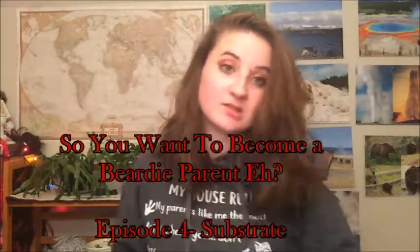Hello everybody and welcome back to my channel. Today is going to be the fourth episode in my series 'So You Want to Become a Beardy Parent.' Today we are going to be talking about substrate. This is going to be a very interesting topic — probably a short one, but very interesting things are going to come out of this. So let's get to it.